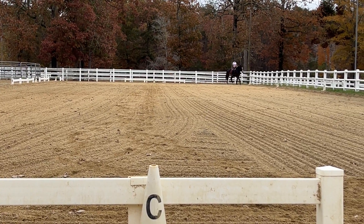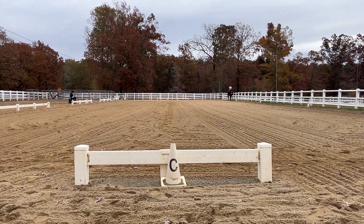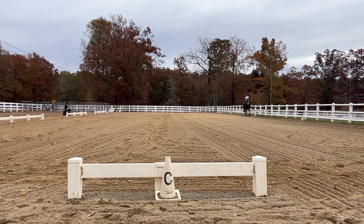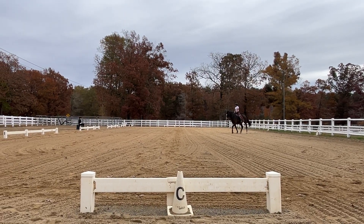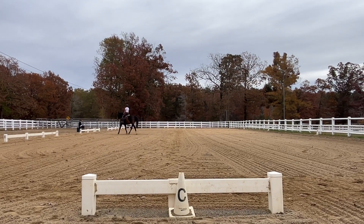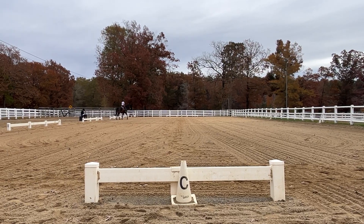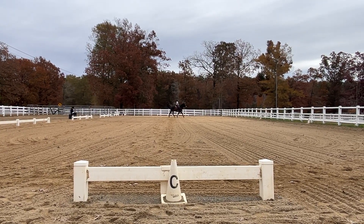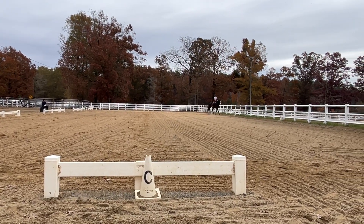E to right, 40 meters. S, medium walk. S, medium walk.